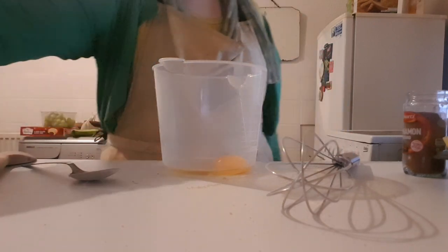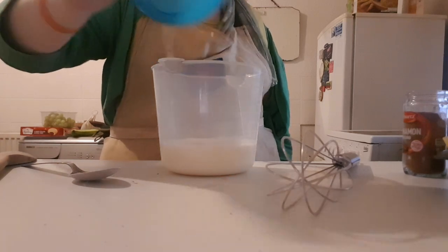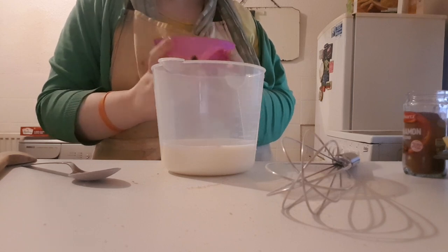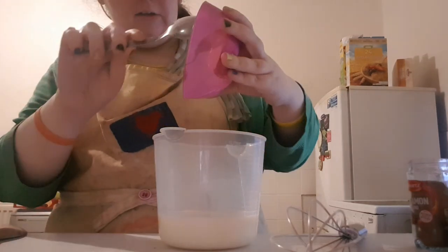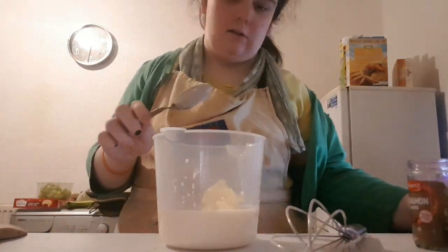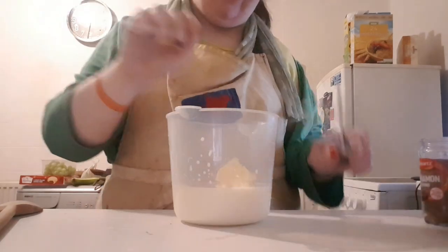Also to this I've got three quarters cup of whole milk, that's 180 mils, and 75 grams of butter, which will all be whisked together.